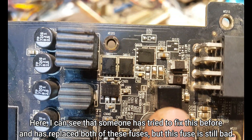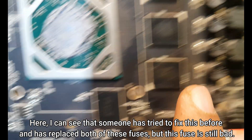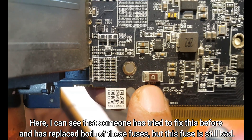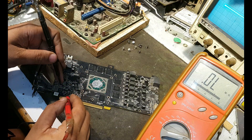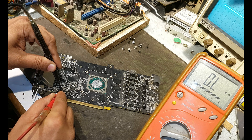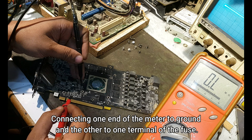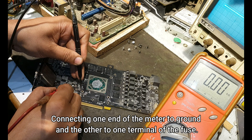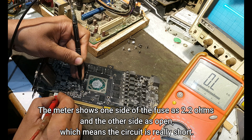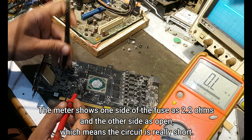I can see that someone has tried to fix this before and has replaced both of these fuses, but this fuse is still bad. Let's check it now with the digital meter. Connecting one end of the meter to ground and the other to one terminal of the fuse — the meter shows one side of the fuse as 2.2 ohms and the other side as open, which means the circuit is really short.